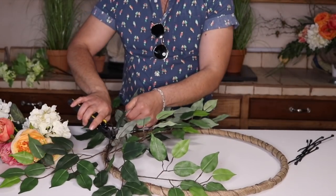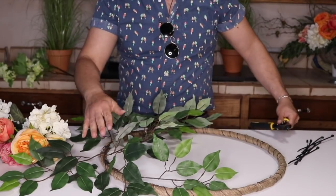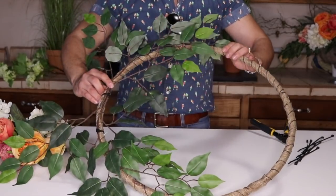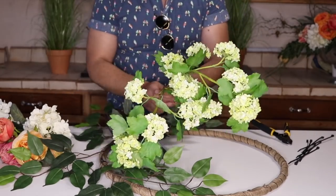Then I'm going to cut the excess of those two zip ties, because you want to cut as you go — that way you don't have to go back and cut all of those stems later. So far we have the base of our wreath. It looks like that — super easy.